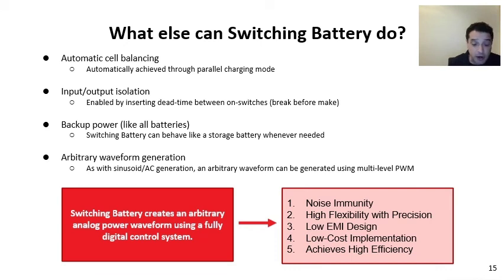To conclude, switching battery creates an analog power waveform using a fully digital control system. Because of this, it achieves noise immunity, and because it's software controlled, we get high flexibility and can set voltage levels with high precision. Further, the implementation allows for a low EMI design, so we're not generating high levels of noise that would affect other systems, unlike many other switched circuit methods. The implementation can be achieved with a low cost set of circuitry, offering similar efficiency and performance at lower cost. Current simulations show values of 95% or higher efficiency for many applications.